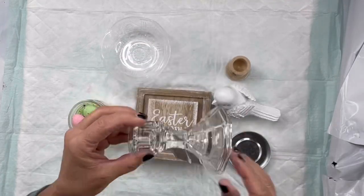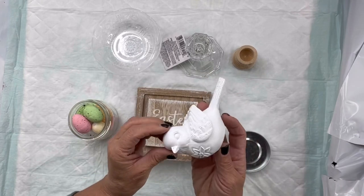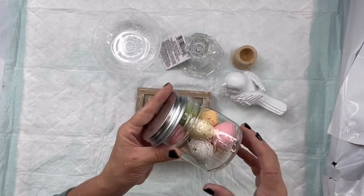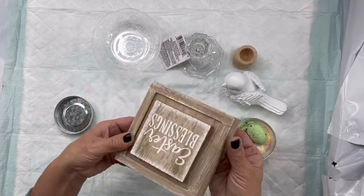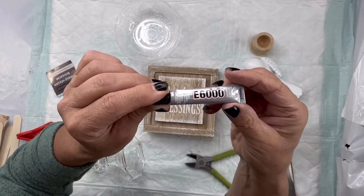I'm going to be working with a few items: a glass candlestick, a wood candlestick, a plastic bowl from Dollar Tree, a bird from Hobby Lobby — it's a little ceramic bird — a small mason jar filled with colorful eggs, and a little plaque that I believe I got from Hobby Lobby a year ago.